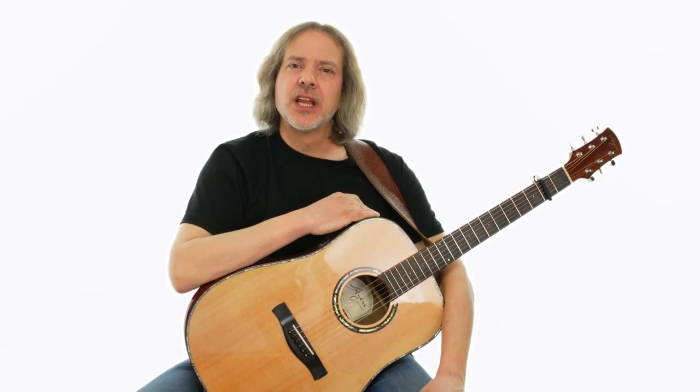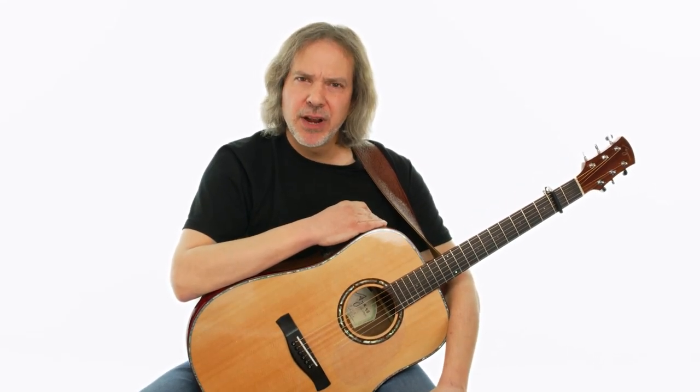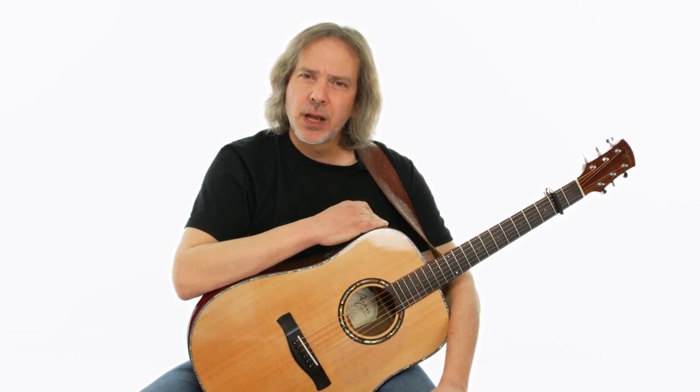Welcome, folks. I'm Dave Isaacs, and in this lesson, we're going to take a look at Bonnie Raitt's rendition of John Prine's classic Angel from Montgomery.